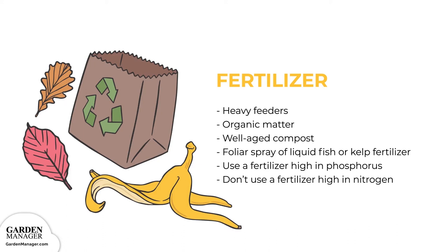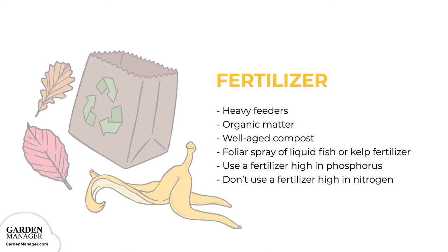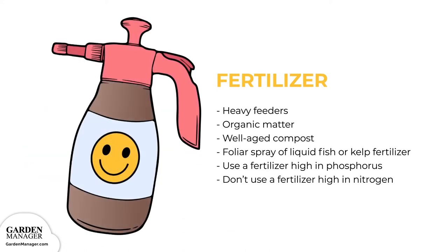If your plant leaves become pale or your plants seem weak, side dress your zucchini with well-aged compost. You can also use a foliar spray of liquid fish or kelp fertilizer — just make sure it's high in phosphorus for good fruit production. Don't use a fertilizer that's too high in nitrogen, because it will reduce your yield.